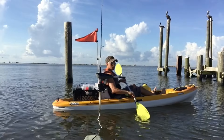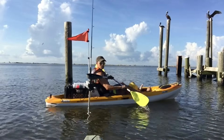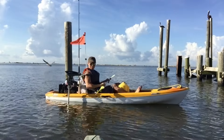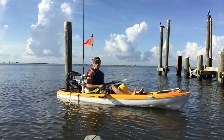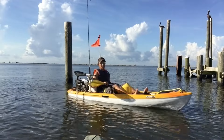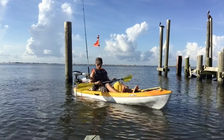Hi, what's up YouTube! Today's quick review is going to be on my new kayak that I bought online. If you want to check this kayak out and read the details and specs about it, I have that in the link in the description below. This is a Pelican Icon 100 Angler 10-foot sit-on-top fishing kayak.